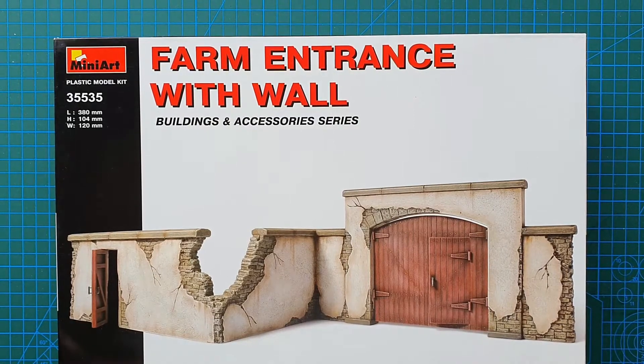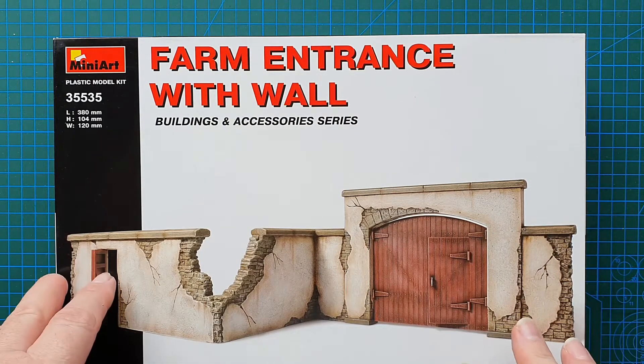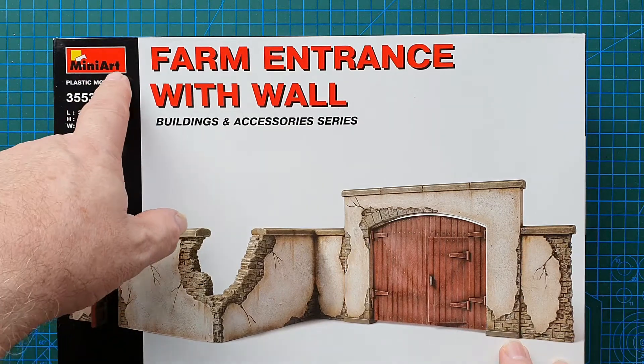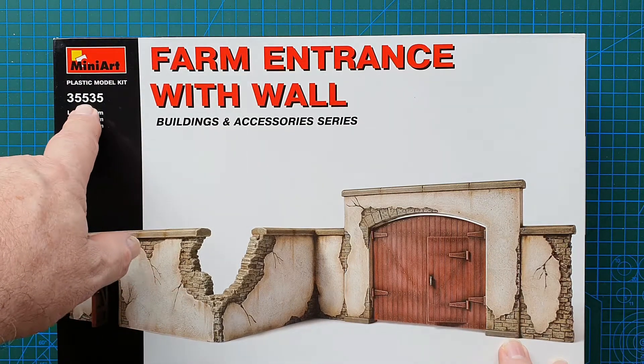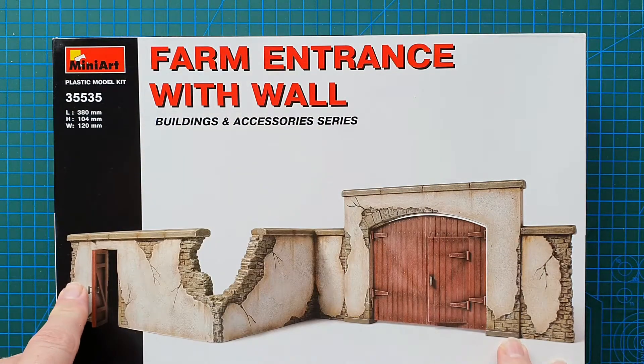Hi guys and welcome to another kit review. Today we're looking at another Mini Art kit. This is the Mini Art kit number 3535, the Farm Entrance with Wall, part of their Buildings and Accessories series.